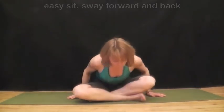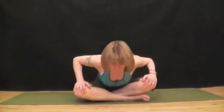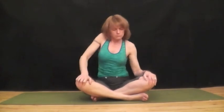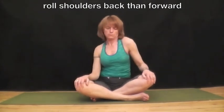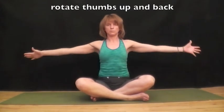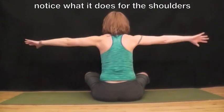Come back to Sukhasana and start to sway forward and back, and side to side. Begin to roll your shoulders back in nice big circles. And then reverse, come forward, nice big circle. Arms up to a T. Rotate your thumbs down and back, then rotate them up and back. Down and back, up and back. Notice what it does for the shoulders.